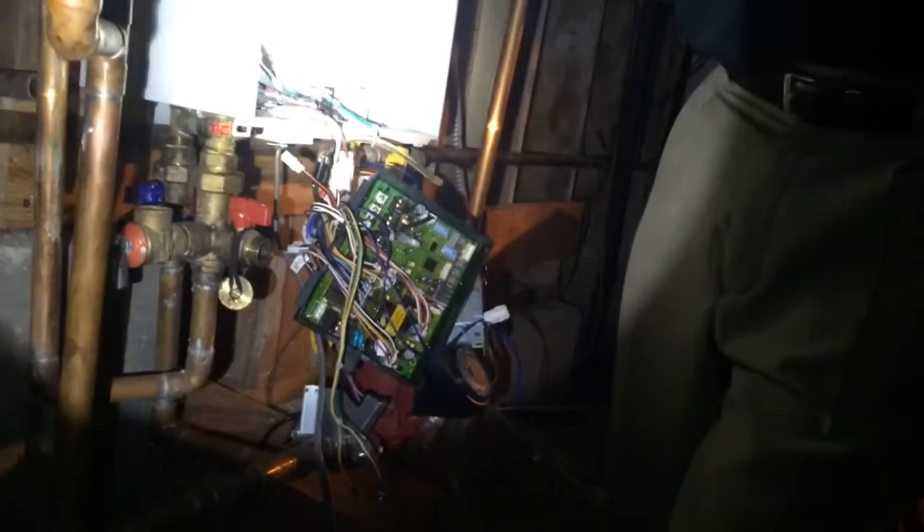I'm Sean with Doc Joe's Plumbing. We're here rescuing a homeowner who tried to repair his tankless water heater himself. As you can see, we've got our work cut out for us.